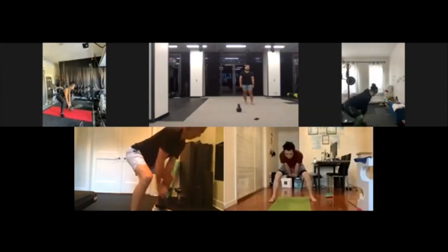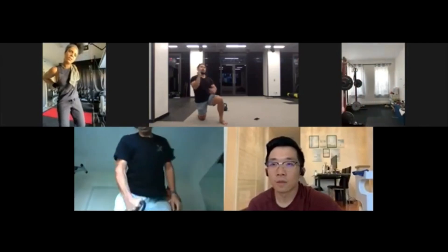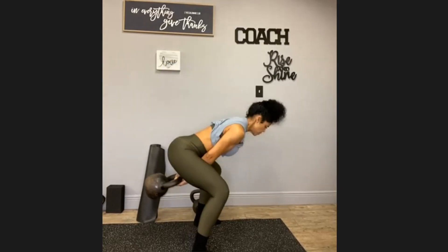Behind closed doors, I would cry to my husband. I was in so much pain. I didn't understand what was going on. Marlon, at one of the virtual Zoom classes we had, was randomly talking to all of us about why it's better to just work out barefoot. So with Swing School, not only did I learn how to move a kettle, but I learned how to better my feet.